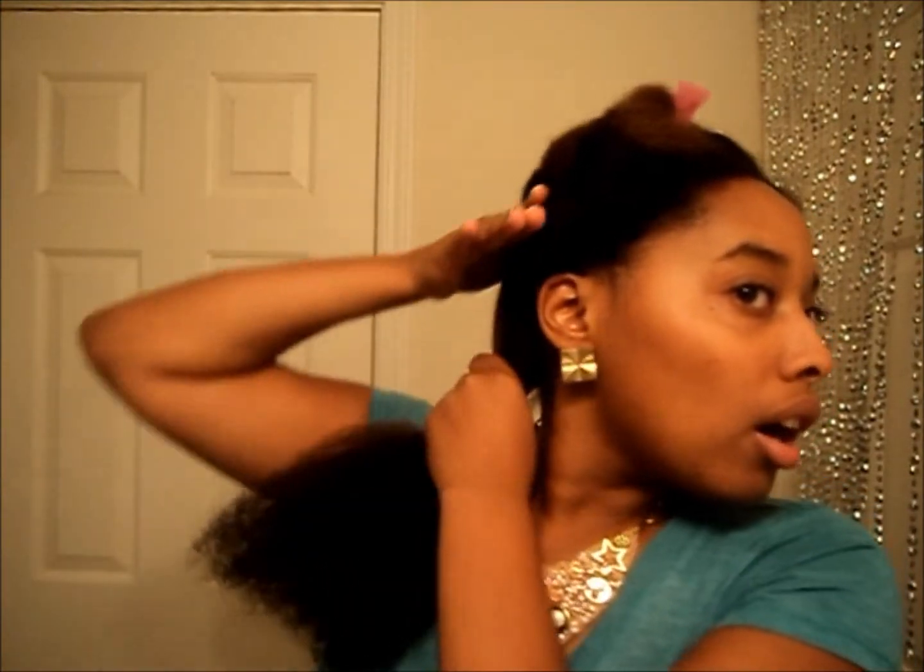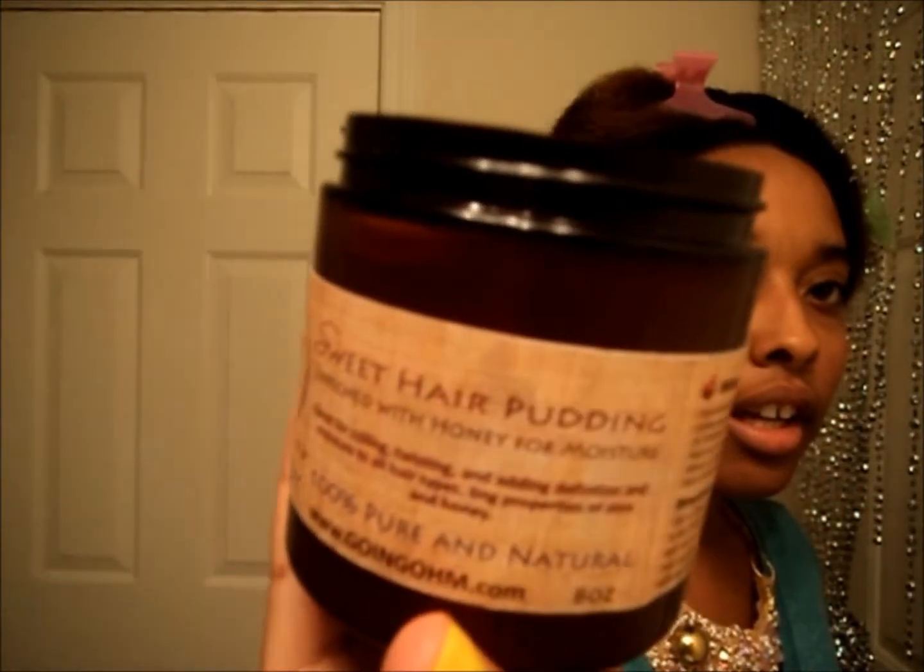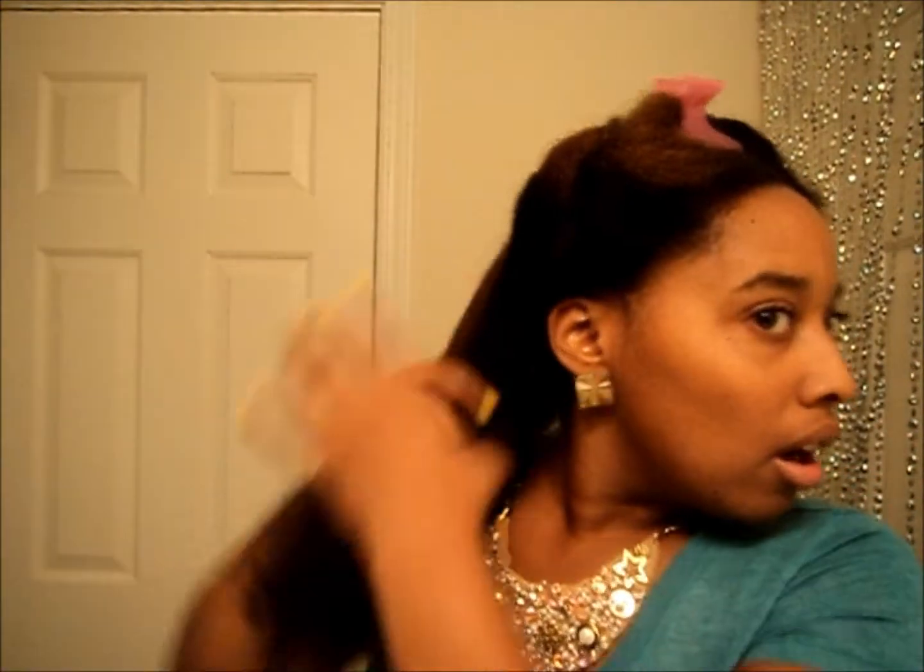Now that the hair is all blow-dried, we are going to dry twist the hair. I'm going to use OHM Body Sweet hair pudding to twist my hair with. This stuff smells like strawberry shortcake on a nice summer day. I'm going to take some and put it on the section after having already run some through my hair.